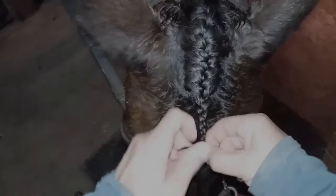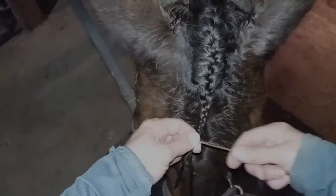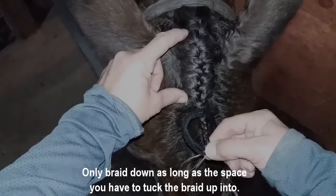Once you've braided the yarn in, make sure this portion of the braid isn't longer than the section you have to tuck it into. Some horses have really long forelocks, so you can't braid all the way down to the bottom or you'll have a giant braid sticking out the front. Only make it as long as the space you have here, and tuck the rest up in.